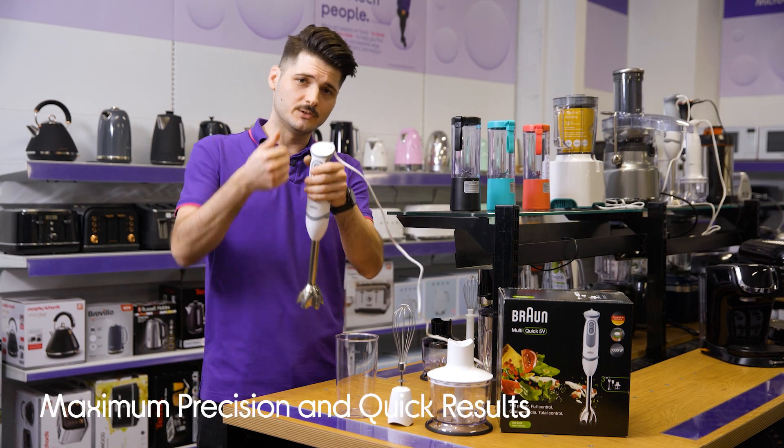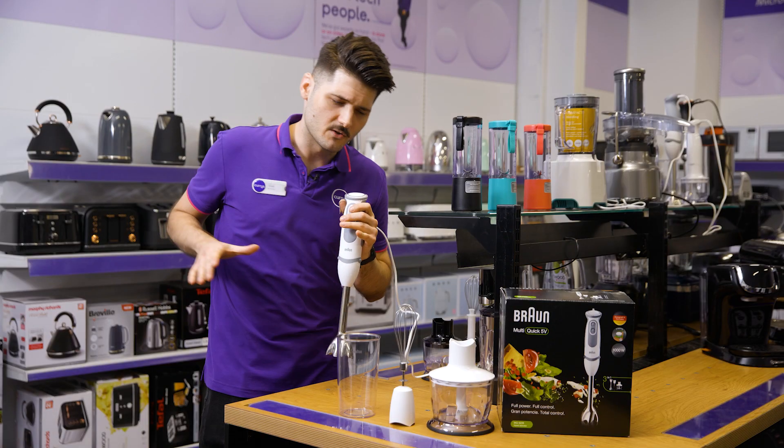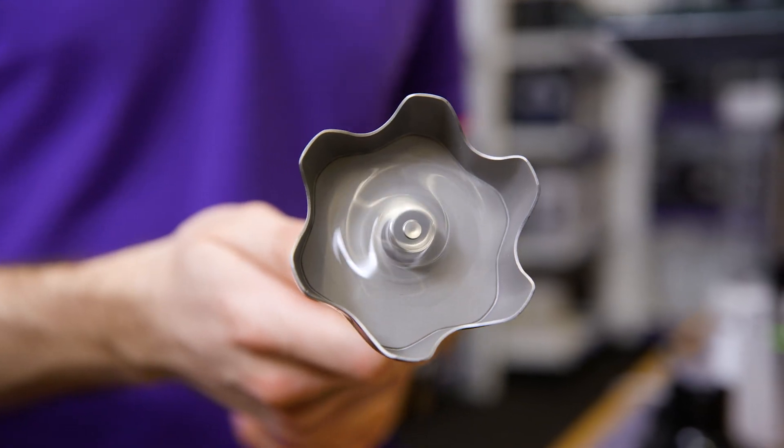This setting can be controlled with your thumb using the speed wheel at the top of the handle. Its powerful motor will then make quick work of any food you throw at it.